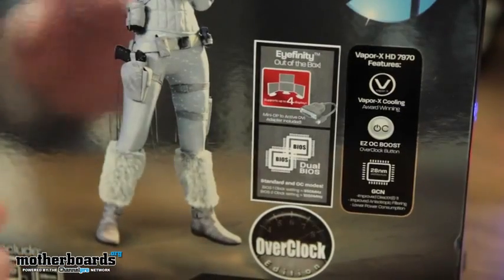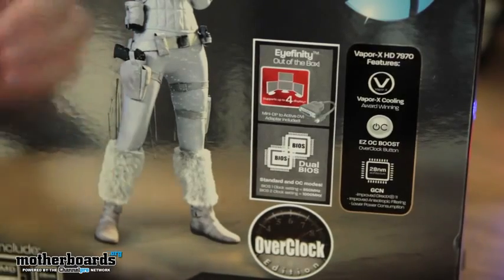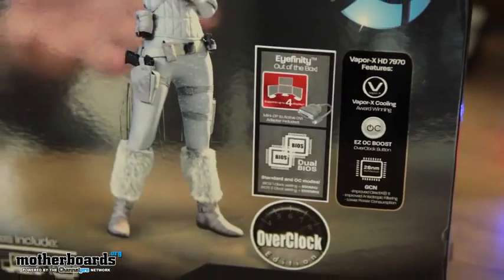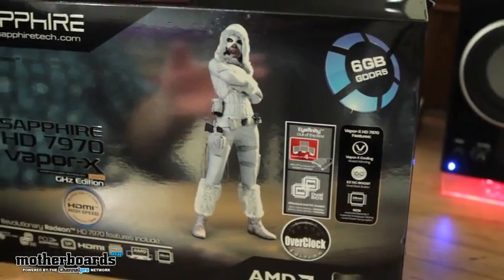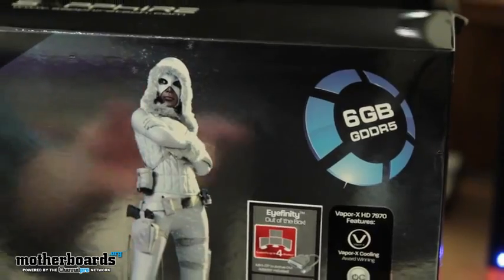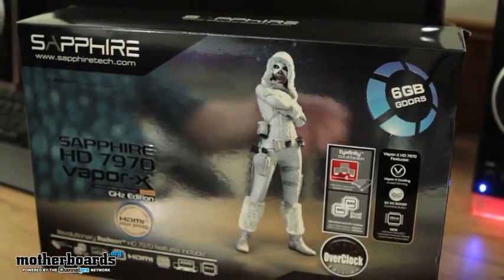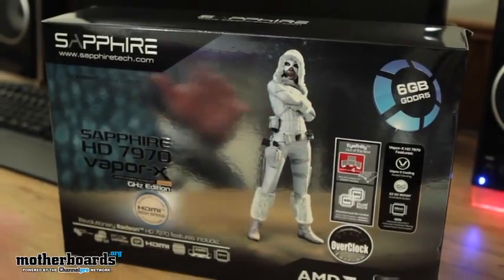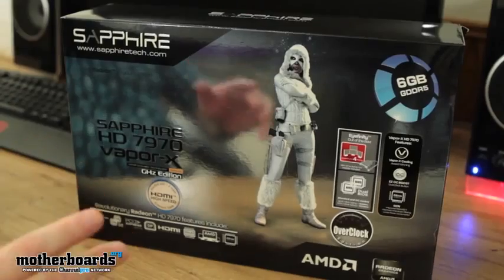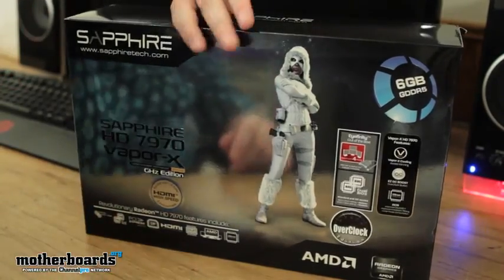The card also has a dual BIOS and features the EC OC boost, where you hit a little switch — one setting is 950, the other is 1,000. It's the 6GB edition, so it's meant for multi-monitor technology. The 6GB edition is not made to be faster than the 680 — that's not what this card was geared for. This card was geared for kicking ass on multi-monitor technology versus the 680, and it actually does that. It does what it says.